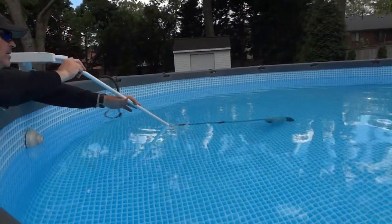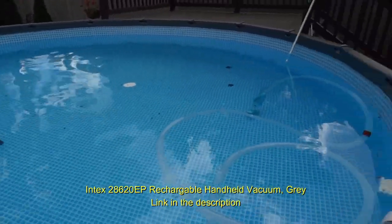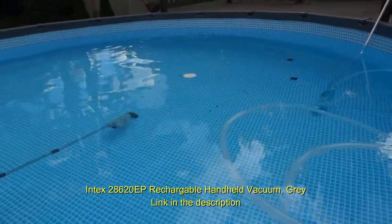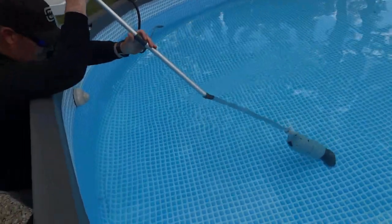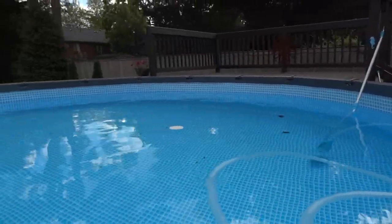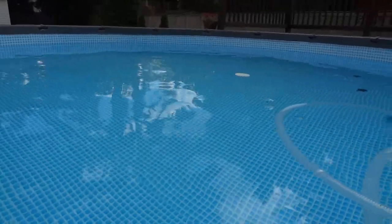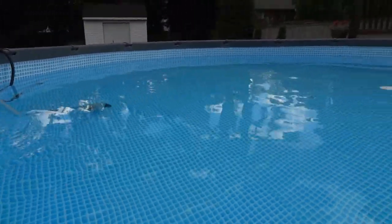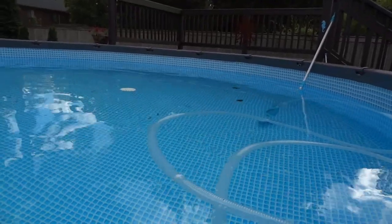Now we're using the Intec stick vacuum. This is how our pool looked when we opened it up today — a couple of leaves and what looks like some worms that got in there. This is what our pool looked like after being shut down since September all the way through May. That is a long time for the water to look this good. We're getting up these few leaves, adding some water, and then we're going to turn our pump on.